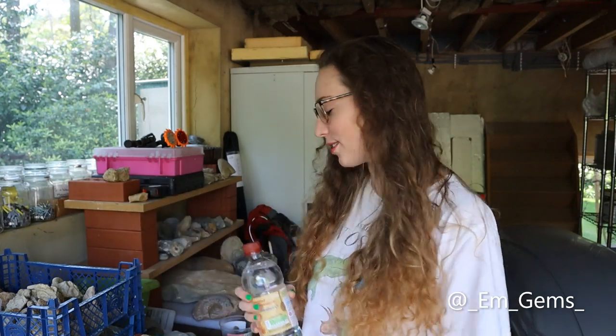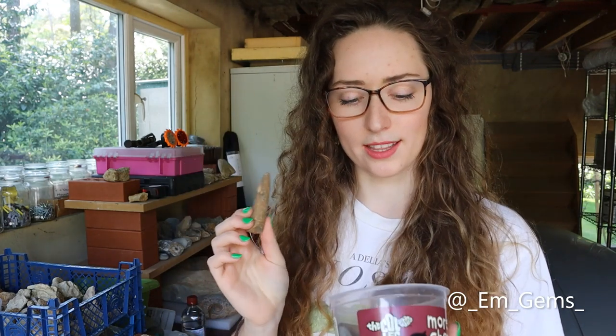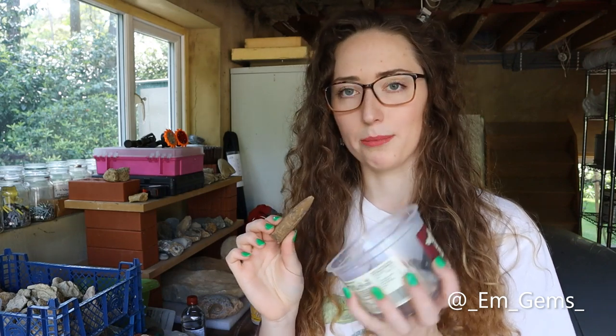So vinegar is acidic — vinegar is an acid. Fossils are normally in a sedimentary rock or a limestone which is made up of calcium carbonate, and acid dissolves calcium carbonate. So hopefully I'm going to be dissolving the rock around the fossil and not the fossils. I'm going to be trying it with just some belemnites, and I think there's one ammonite in here and potentially a brachiopod as well.